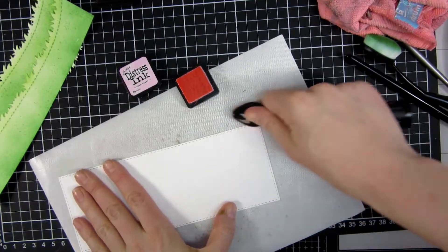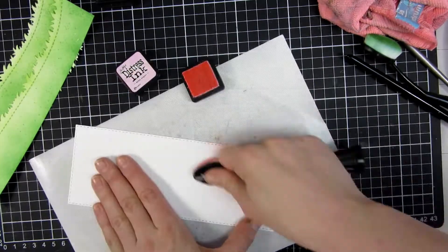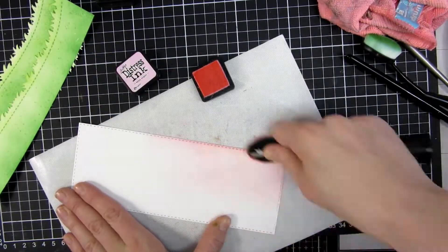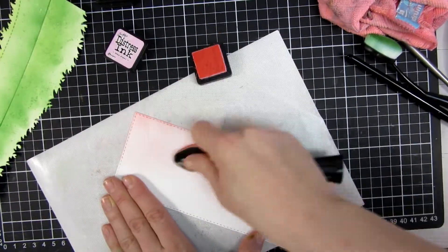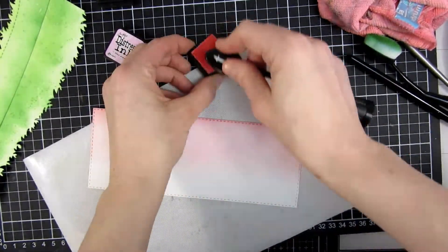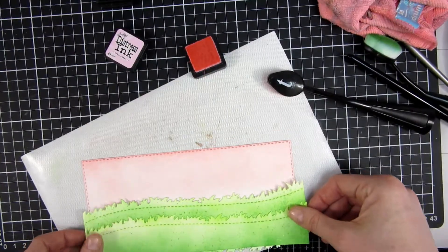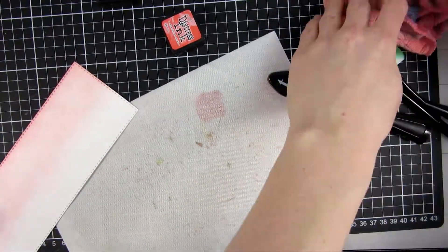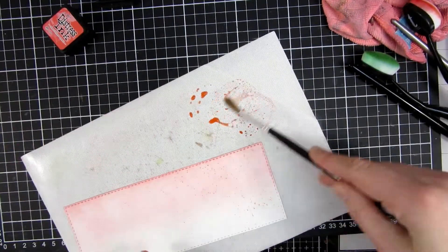For my sky I wanted to create a spring feeling, so I picked a light pink color called Spun Sugar — also a distress ink — and I will use a pretty heavy hand here as well with the same blending brushes. I actually keep one brush for every color family, but if you don't have the opportunity to have that many brushes, you can always clean them off with a baby wipe and a dry cloth in between, and that works perfectly as well.